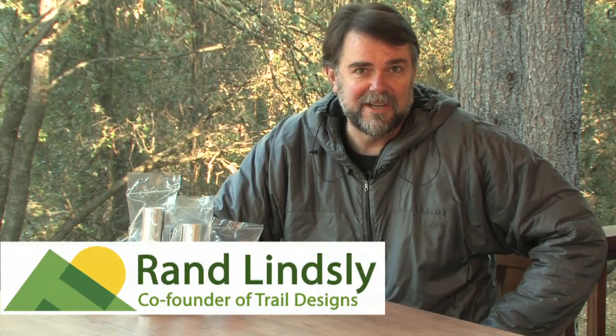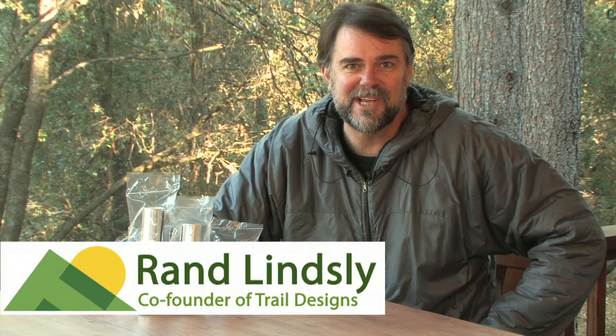Hi, my name is Rand Lindsley, co-founder of Trail Designs, and today we're here to talk about the Verovent Windscreen.